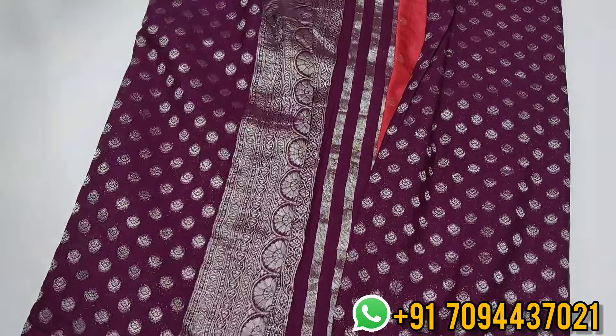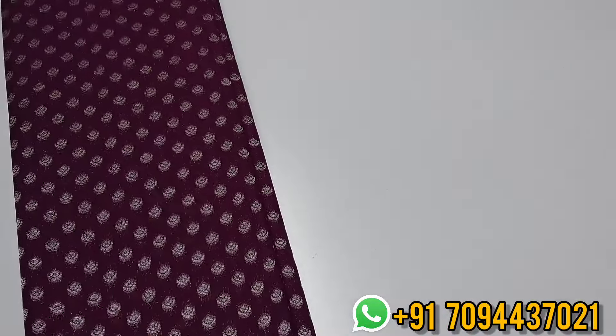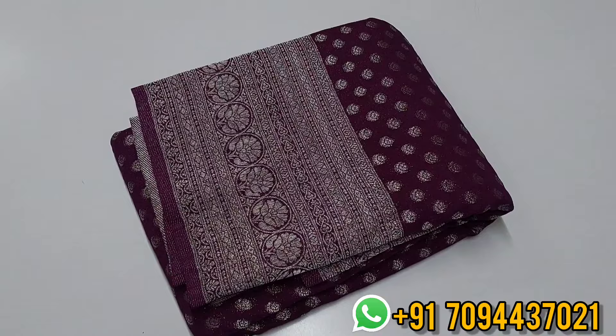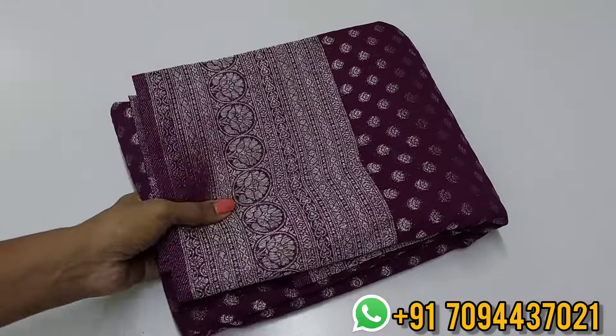You can purchase this Georgette Saree at 899 only, with Tamil Nadu free shipping. Wash care: normal shampoo wash. No need for starch or anything else — just normal shampoo wash.